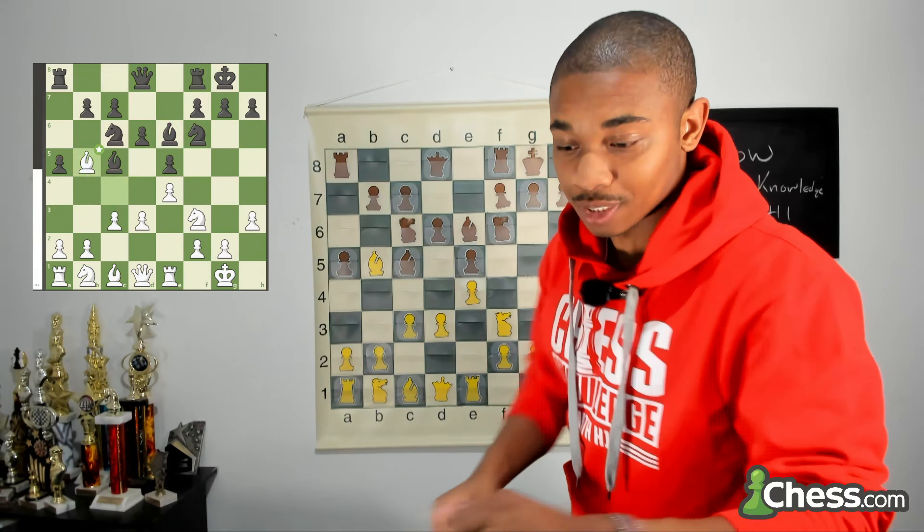White strikes in the center with d4. In every single game you want to control the center, because whoever controls the center controls the game. When you control the center you have more space, and when you have more space you have more options to attack the kingside and queenside and cause weaknesses. With perfect chess you can't do anything about it, but luckily we are facing humans all the time — not computers. Magnus Carlsen isn't a computer, and a human is going to make a mistake.